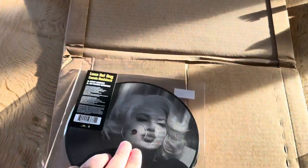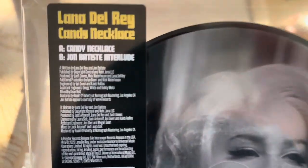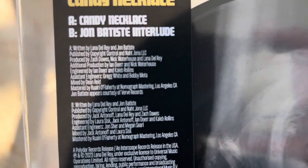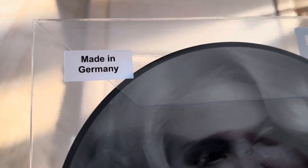It do look like it's well projected in this cardboard. And here we have the specs. And made in Germany.